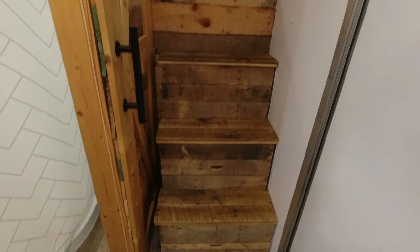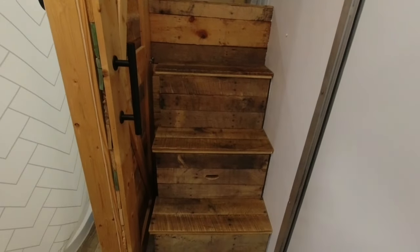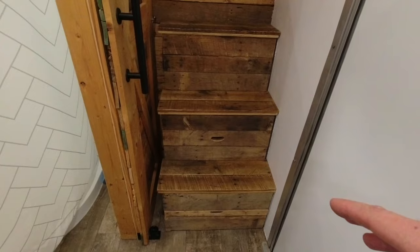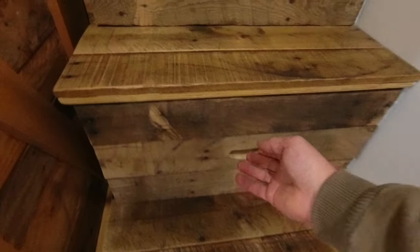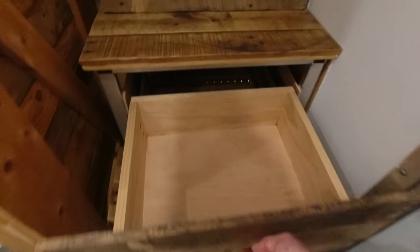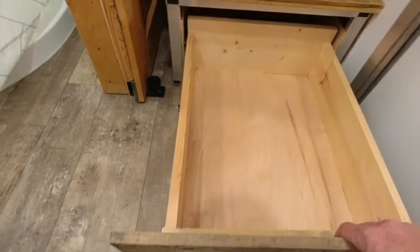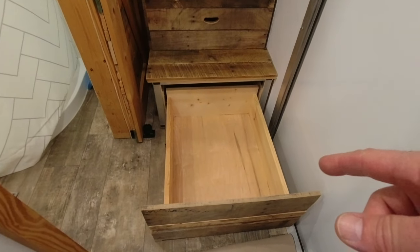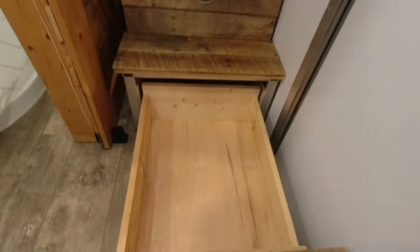These are the steps going up to upstairs. I used the aluminum frame that came with the trailer and covered it with pallet wood. I built two pull-out storage areas — there's the top one, and this is the bottom storage; it's huge. We built this to put shoes and things in, and it works really well for that.